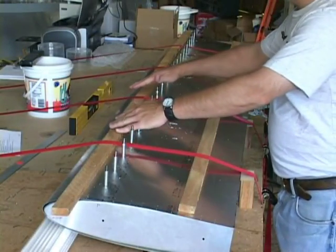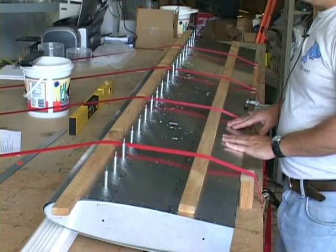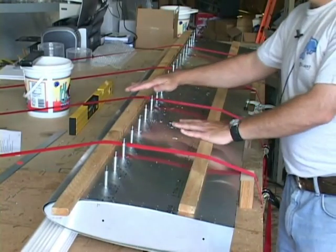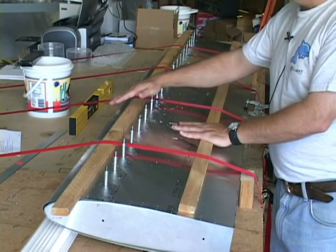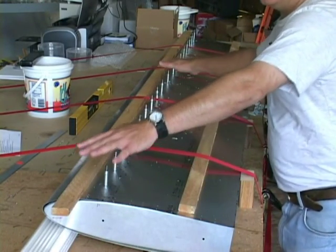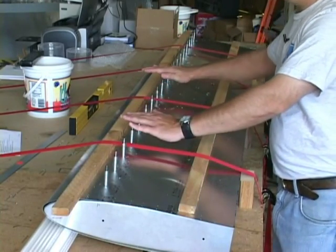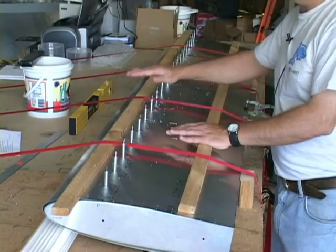By ensuring that the front is level with respect to the back spar, which is sitting on your workbench, you're ensuring that the stabilizer doesn't have any twist. In other words, that this end isn't up higher or vice versa than the other end — that the whole thing is flat from one end to the other.